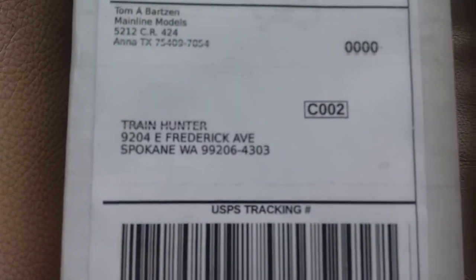My item has arrived. It's here. I'm gonna bring this and put this on the floor so I can set the camera up.